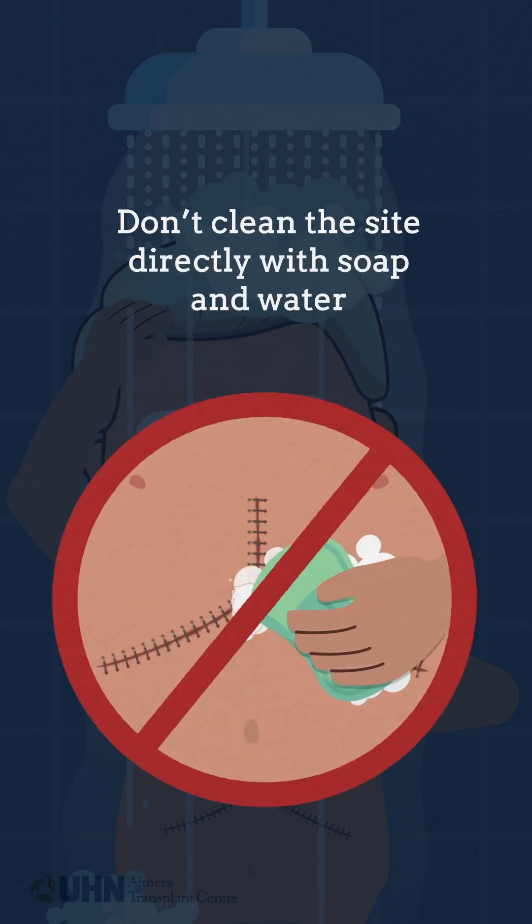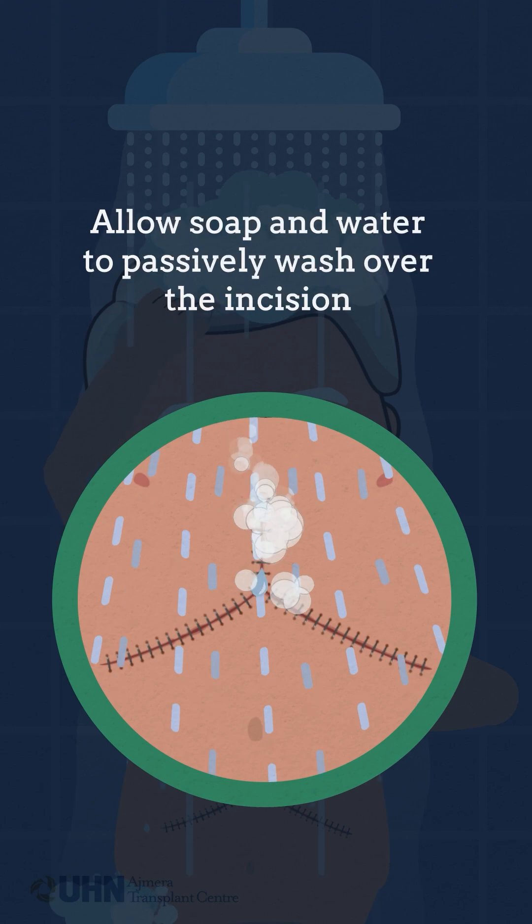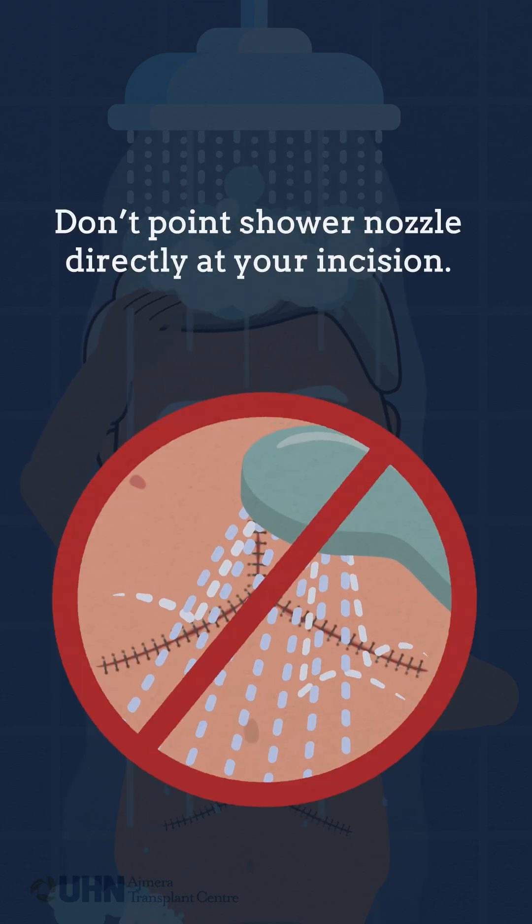Don't clean the site directly with soap and water. Allow soap and water to passively wash over the incision. Don't point the shower nozzle directly at your incision.